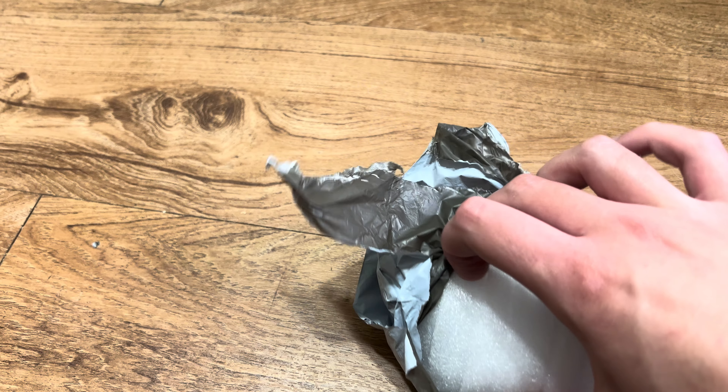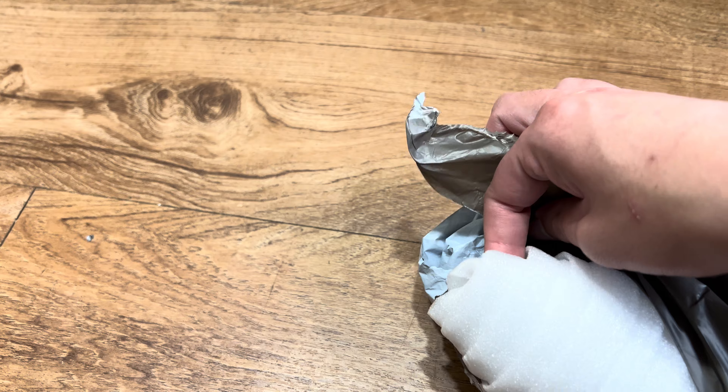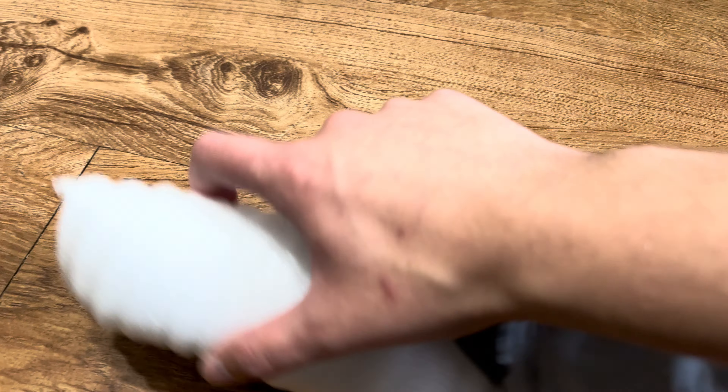Easy to open. I'll show you what's inside. If it's getting damaged, I'll ask for a refund. Well, it looks like it's well packaged.